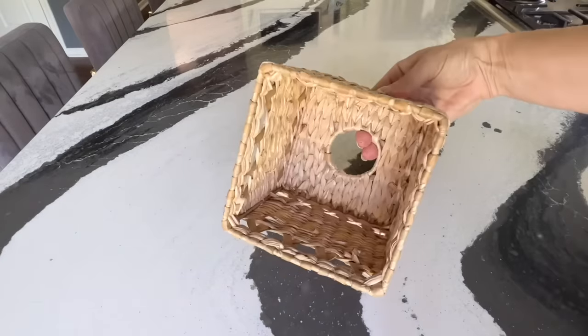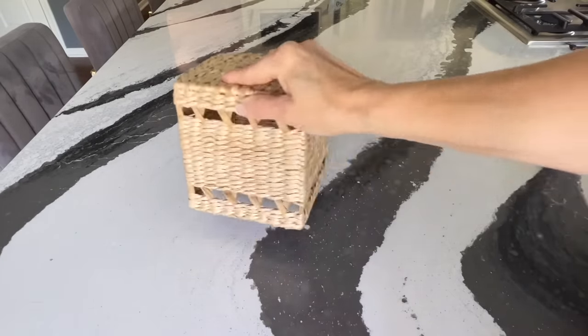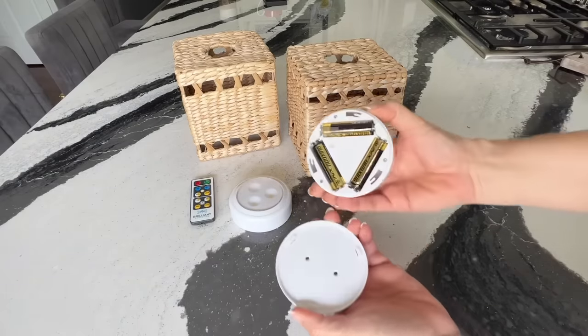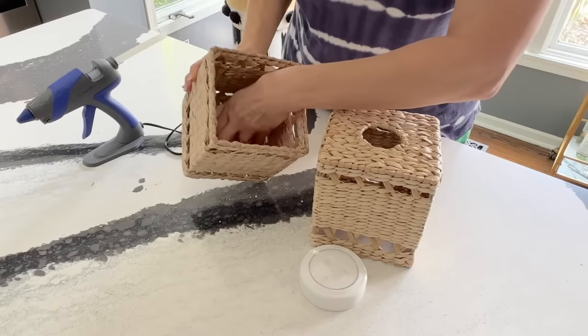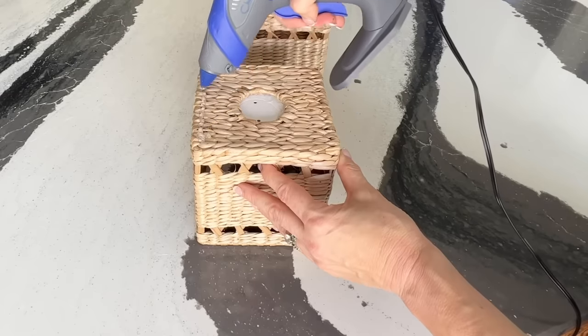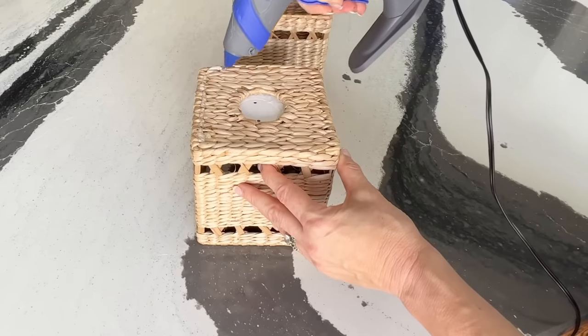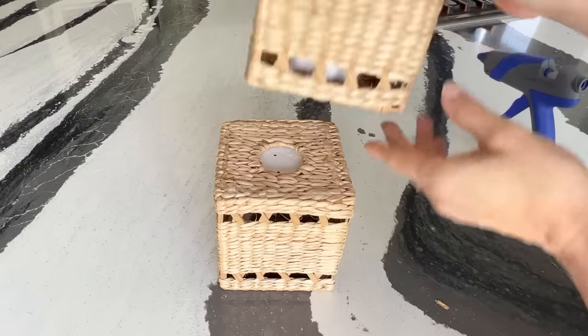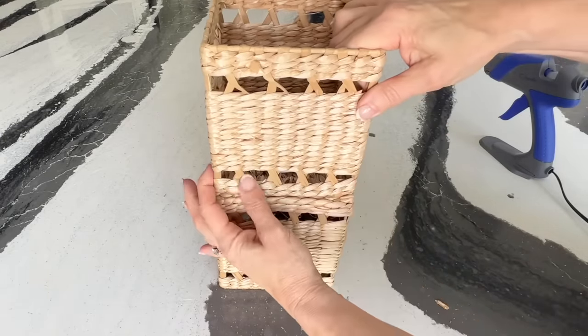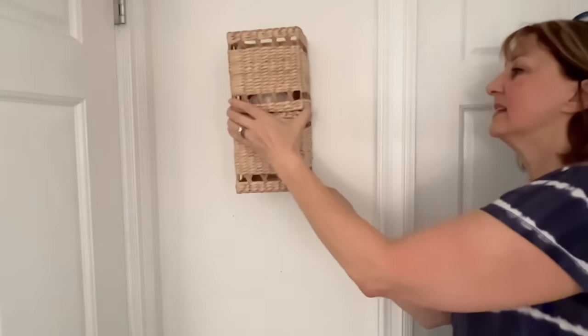Take two woven tissue boxes and some round puck lights with a remote control. Glue the bottom of a puck light to the inside of a tissue box so it is centered over the hole. Run some hot glue around the top of one tissue box, flip the other upside down and attach it to the glued top, then hang your new sconce on the wall.